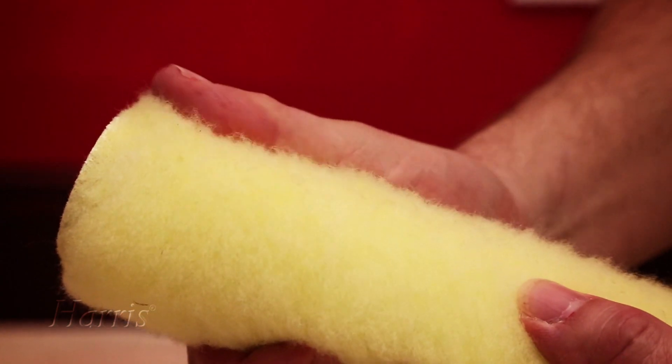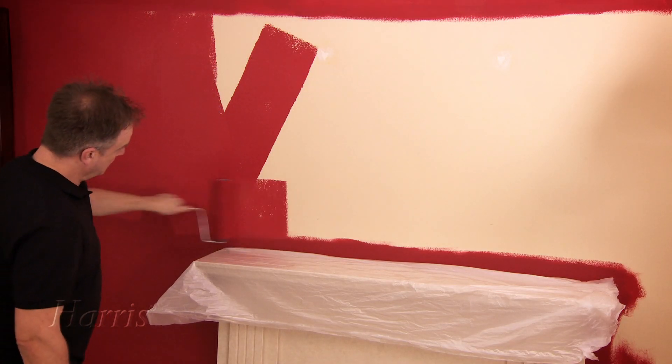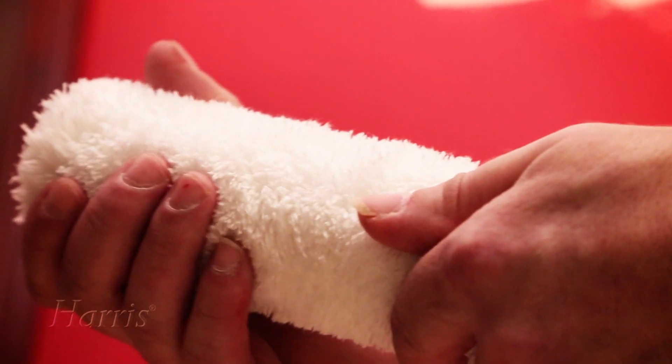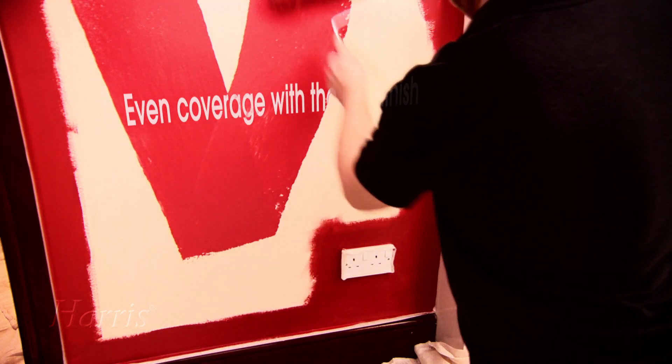Roller sleeves come in a range of different materials. A knitted polyester sleeve is low cost and will give you quick coverage, but it's also more likely to spatter and leave an orange peel finish. A woven polyester sleeve will give you a better finish with less spatter. For even coverage and the best finish, choose a microfiber sleeve.